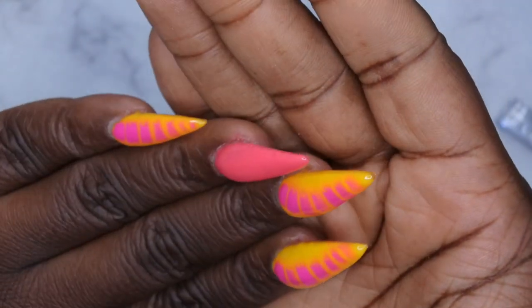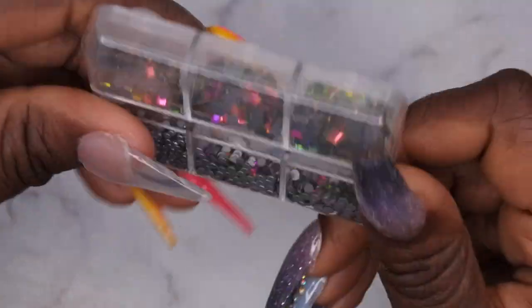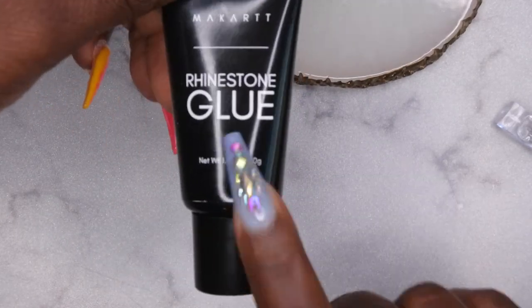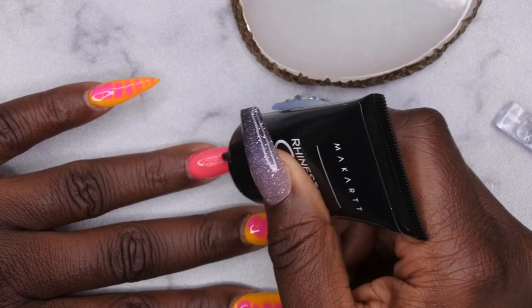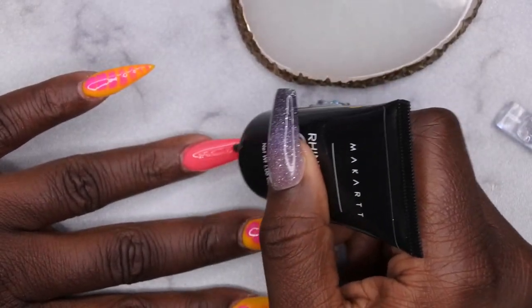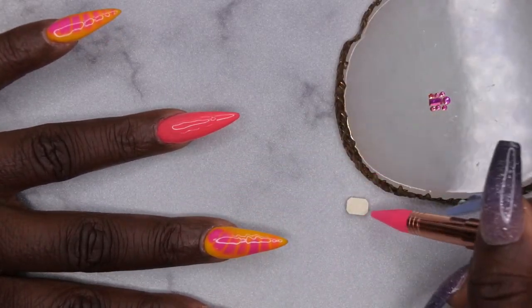This is how everything is looking so far — I'm really loving how that croc neon pink spread on that yellow. Now I'm going in with some bling. I have rhinestones from Amazon and from Shein, and I'm going in with the Bocarte rhinestone glue — this also came in the July Your Nail Lab box. Applying it to my ring finger — with this rhinestone gel, a little bit goes a long way. Just use a thin amount, spread it out with the nozzle, and place your gems where you want them.